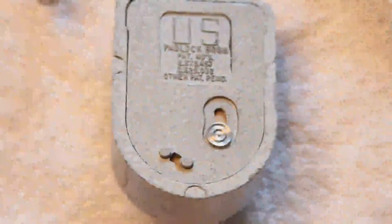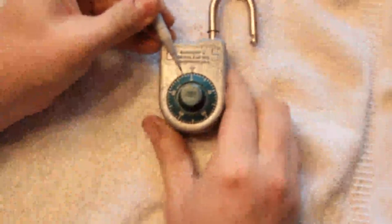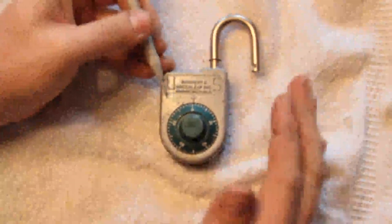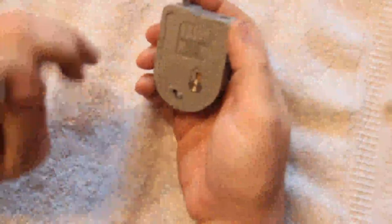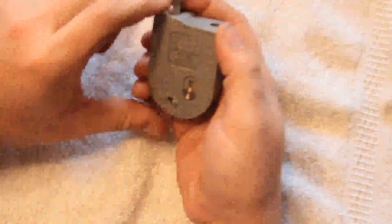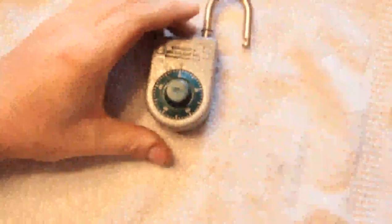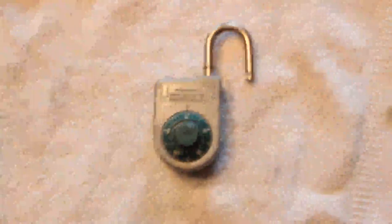I believe the way it works is that you dial the combination — but actually leave this open — using this index here as the mark. That causes all the wheels to set a little bit off, and there are some little holes that show up in the wheels through the little window. You stick the change key in, turn it a certain amount, then do some procedure, cross your fingers, hope you got it right, and then test the lock out. I don't have the key and I'm not going to risk screwing up the lock, so I'm going to leave it alone.